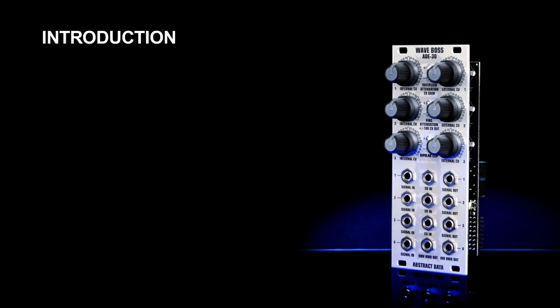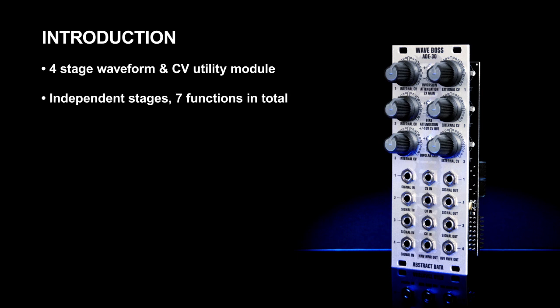This video presents an overview of the ADE-30 WaveBOSS from Abstract Data. The ADE-30 is a four-stage multi-function waveform and CV utility module in Eurorack format. Each stage is independent with its own inputs, outputs, and where applicable its own external CV control. Some stages have multiple features which effectively doubles the unit's functionality.